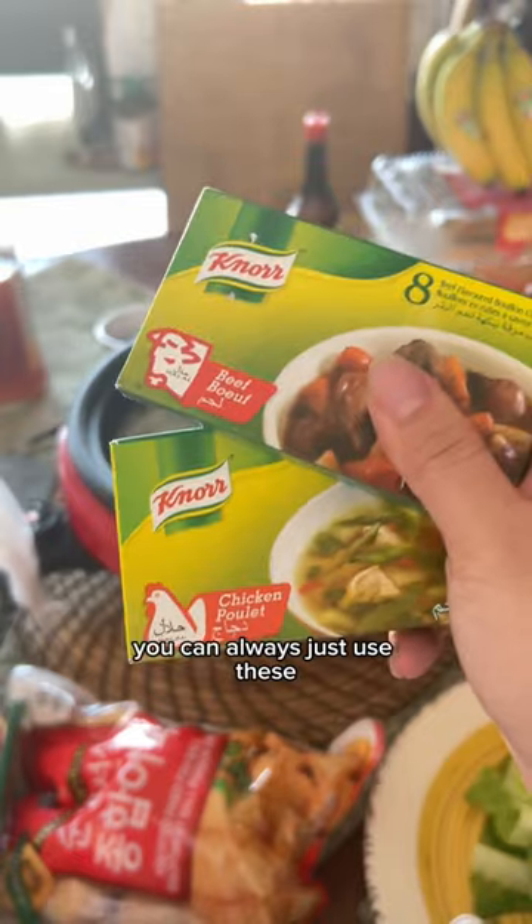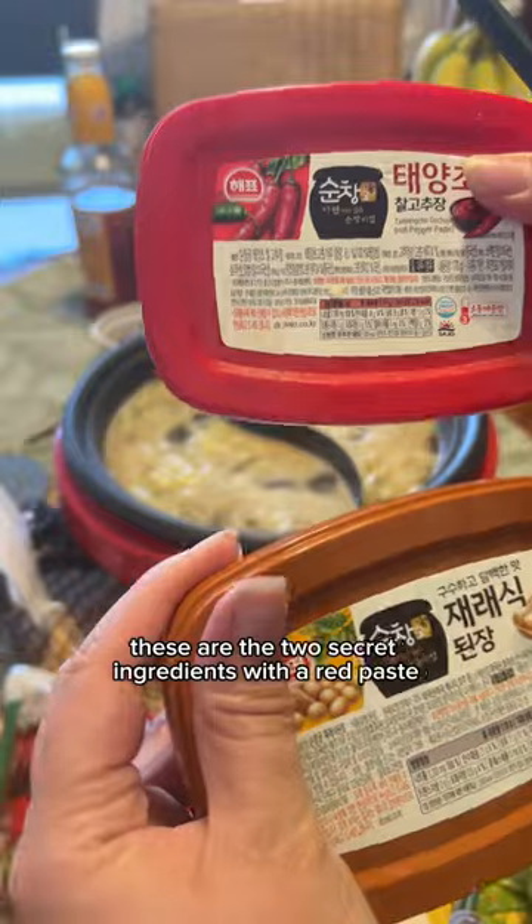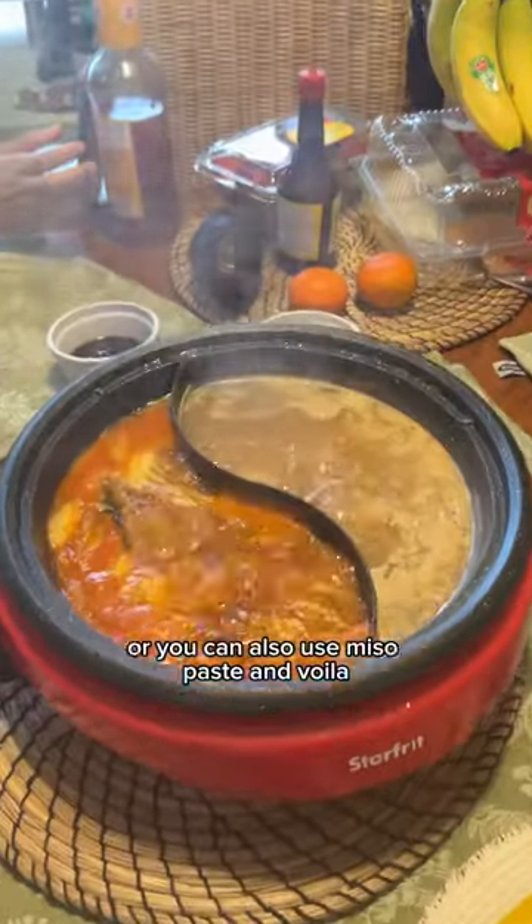You can always just use these or the ones that go in the box. These are the two secret ingredients: the red paste, and the other one is the soybean paste — or you can also use miso paste. And voila!